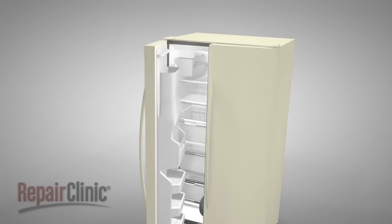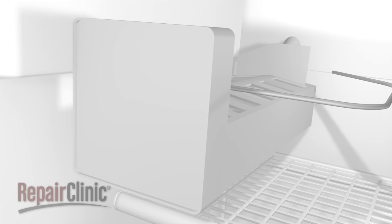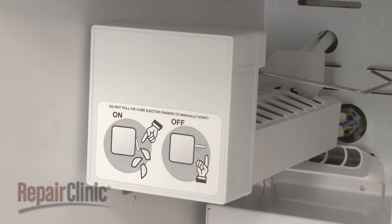While ice makers can vary from model to model, they operate on similar principles. In this video, we will address how an ice maker operates, as well as potential problems you may encounter.